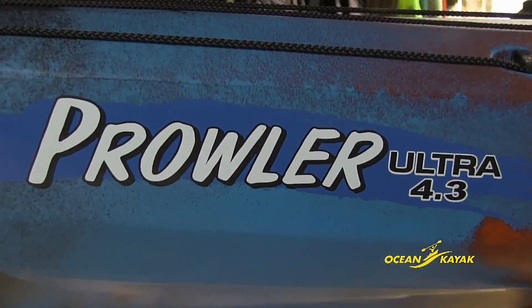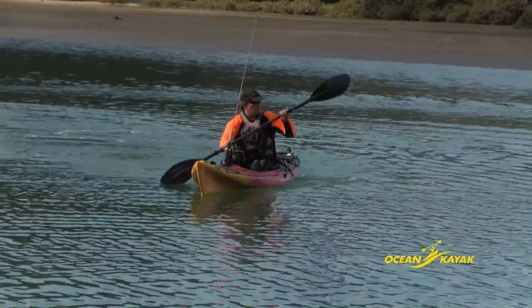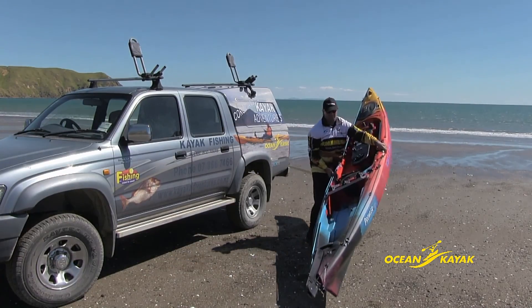The Prowler Ultra 4.3 and 4.7 were chosen for the activities I undertake. These kayak models cater for my needs as a professional kayak fishing guide and angler.